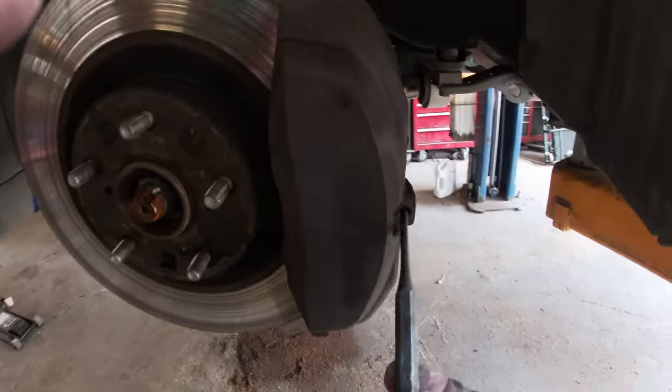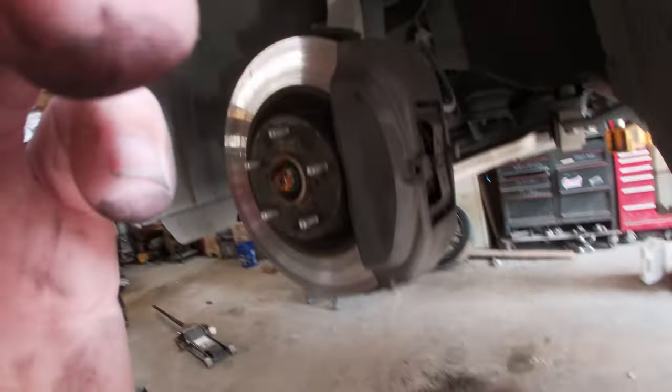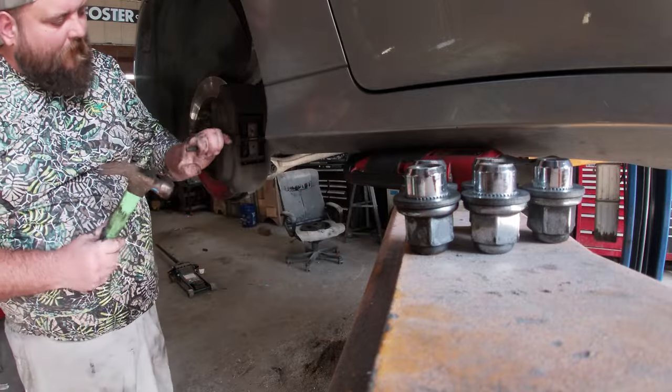The way this works is you have a pin in here and this spring-loaded bracket here that holds everything in place. What you need to do is just get yourself a small punch, a small screwdriver, whatever fits in there. We're just gonna tap this with a hammer and drive this pin out the back side. It is super simple.